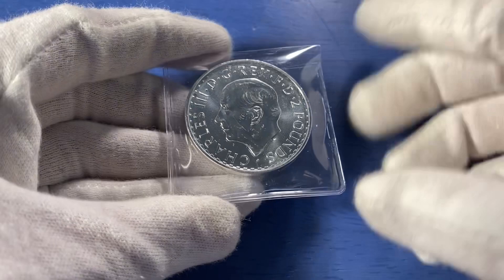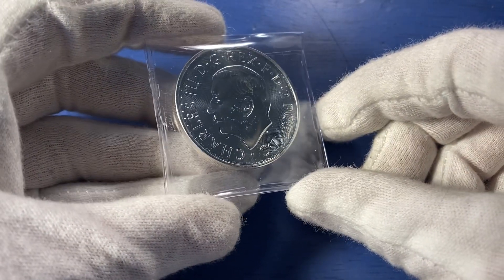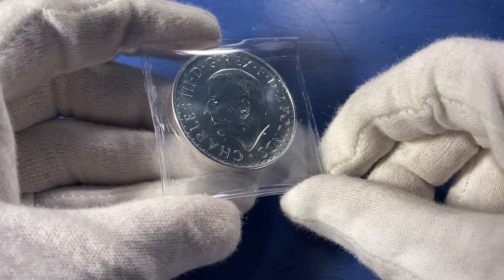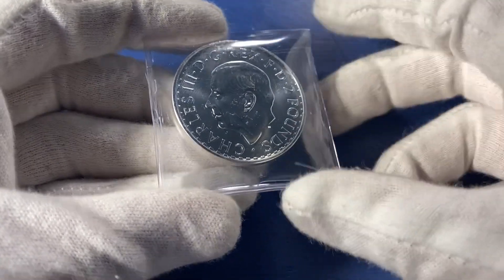In certain lights, you can almost not even tell that there's a head there. I mean, literally, look — you can barely tell that King Charles is even on this coin.